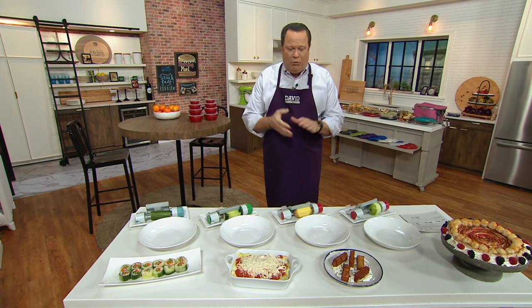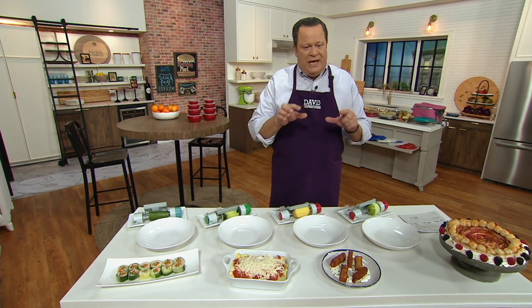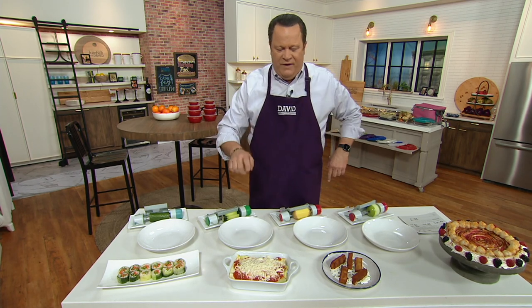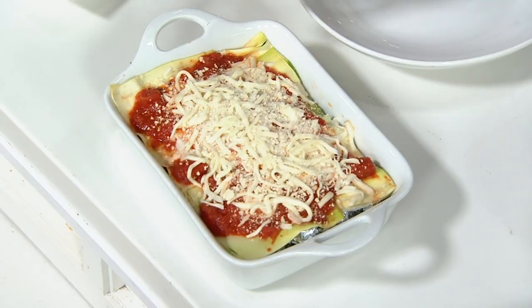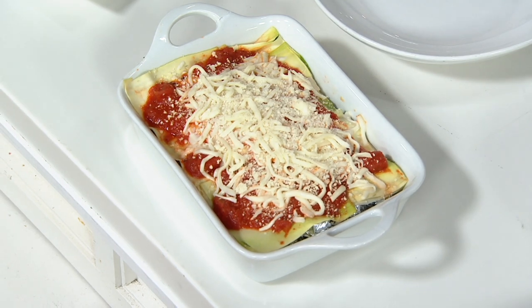I want to bring you another item, one that is super exciting, brand new, and can turn your fruits and vegetables into thin sheets. Now why is that important? Well, if you wanted to do a vegetable lasagna instead of noodles and use paper-thin sheets of zucchini, this cutter will do it for you.